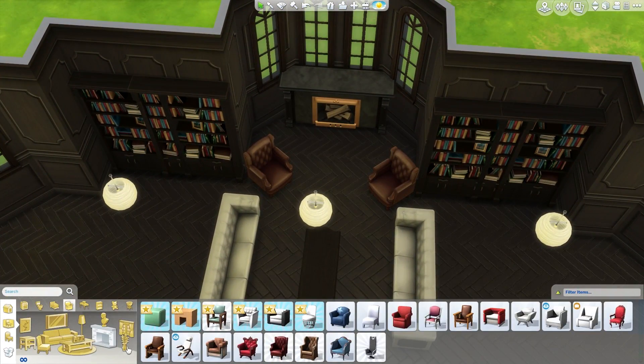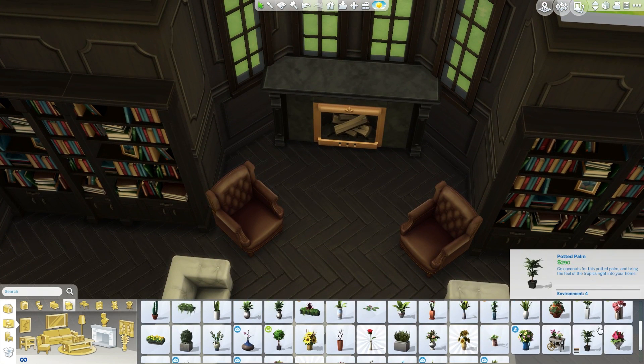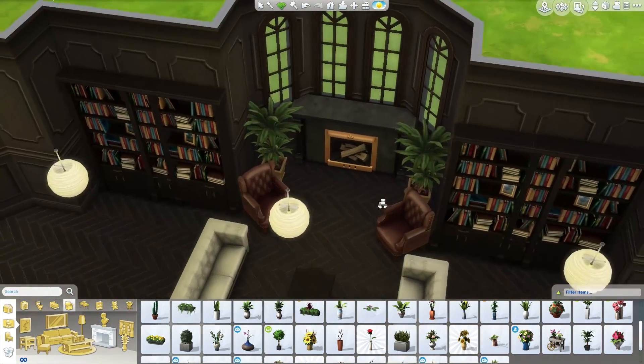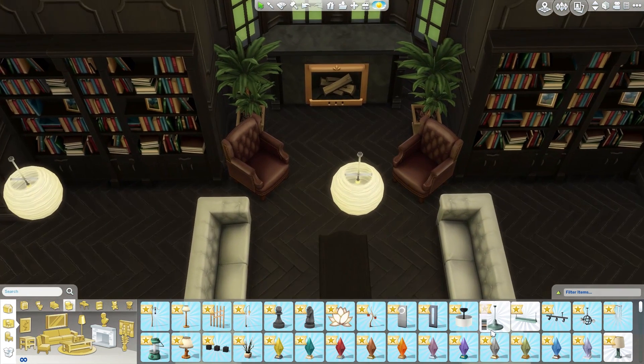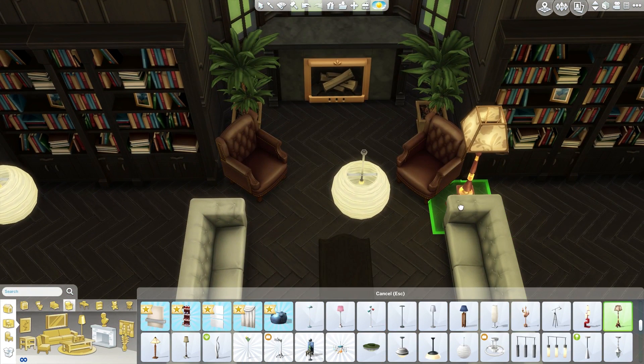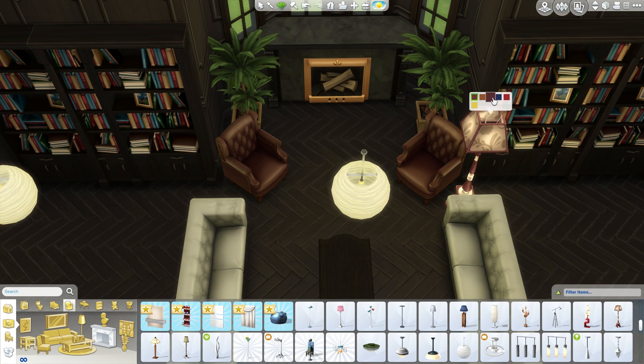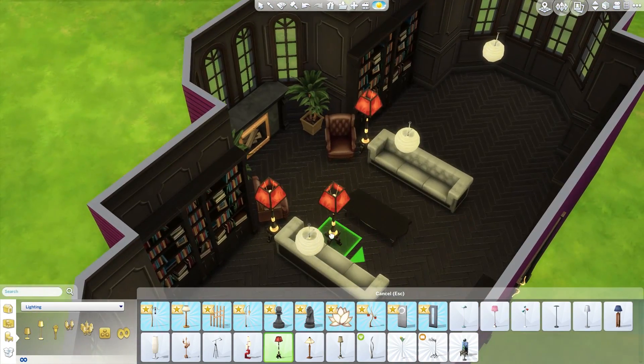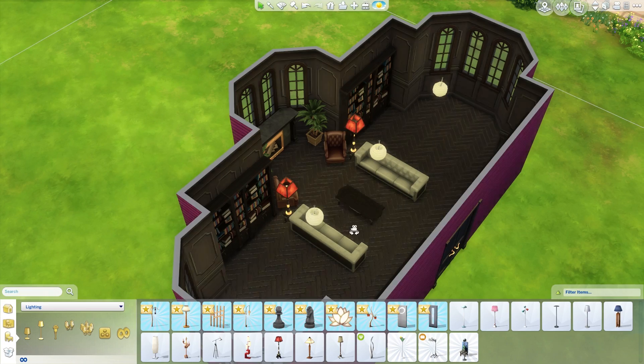Let's get some plants to flank the fireplace, because it has to be elegant. These are a little over the top, but they fit. I know these come with a golden planter pot so we have to get that to match the fireplace. Let's get some lamps in here — here are the elegant lamps, but they come in really ugly colors. The browns come with really gross leg colors. We could go with red I guess — not ideal, but it works.